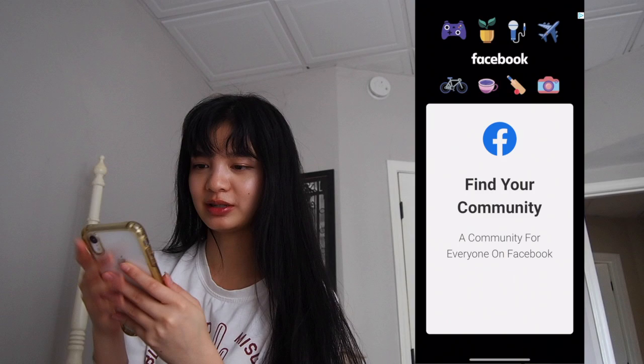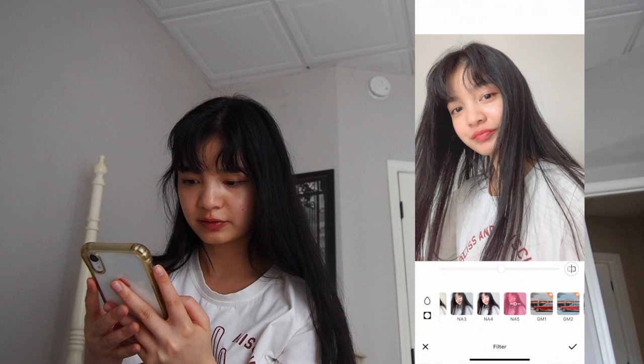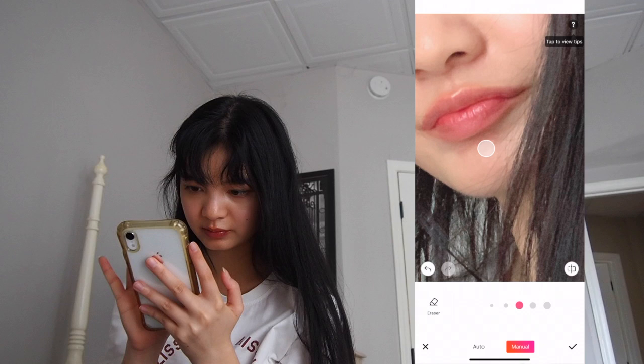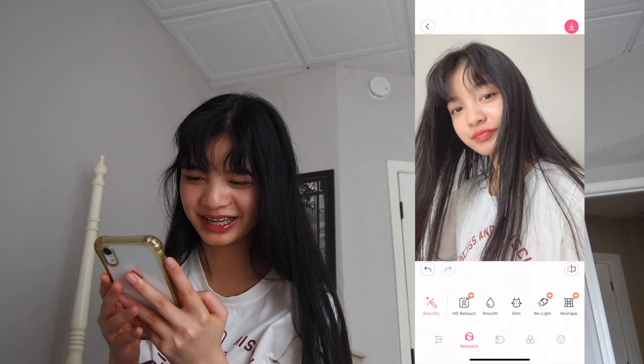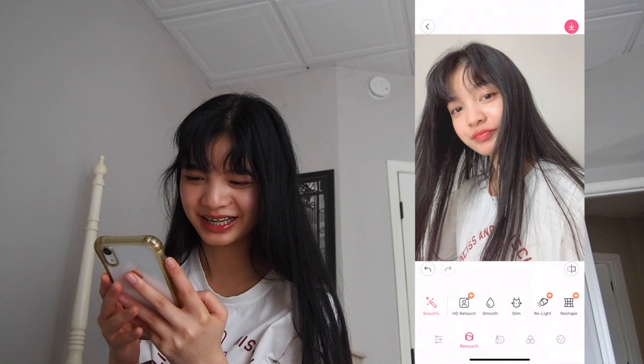I'm gonna edit the selfie on Beauty Plus. Let's edit this one — go to filters again, maybe do NA2, then I'll tone it down a bit. I'll use NA5. Go to smooth — I'm not gonna do auto because that was kind of funny with my acne. Just do that. It doesn't really do much but whatever, it's okay. Sometimes I'll add blush makeup but not for this one.